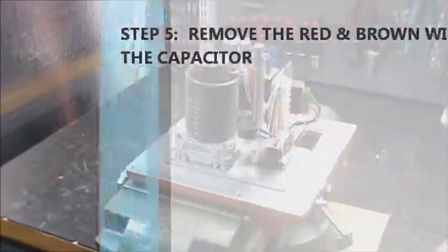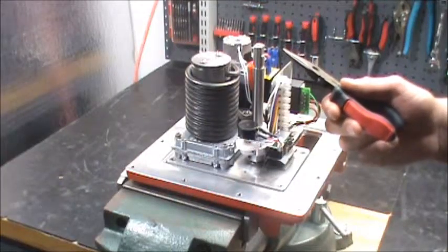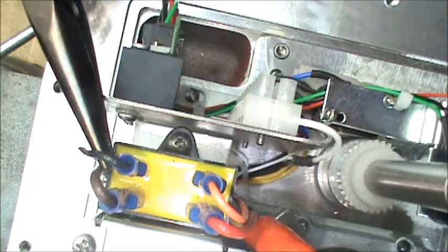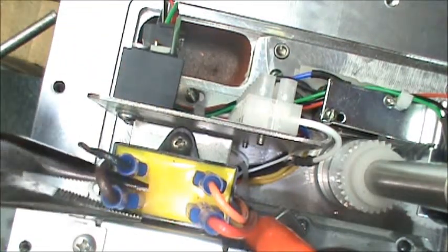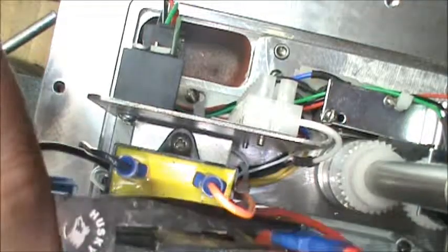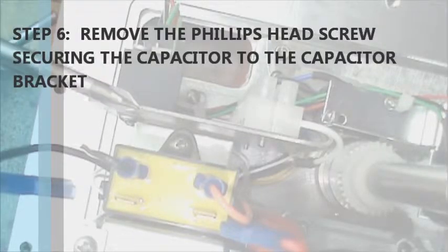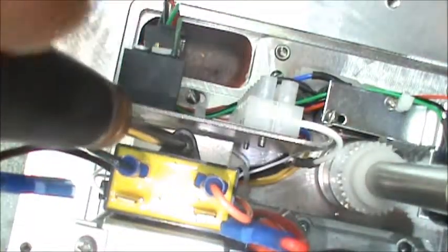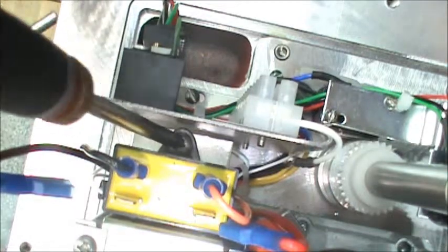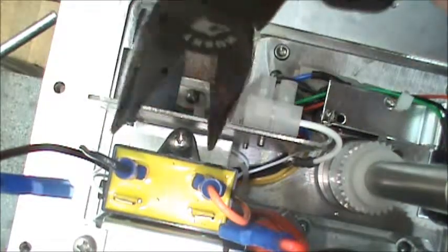Step five: there are four wires connected by quarter-inch spade connectors to the capacitor. Remove the red and the brown spade connectors from the capacitor. Step six: take a Phillips head screwdriver and remove the screw that's anchoring the capacitor to the capacitor bracket. Then take needle nose pliers and grab the screw out.